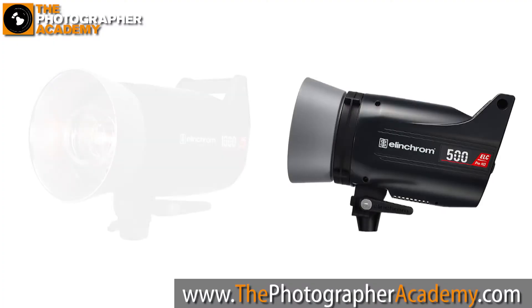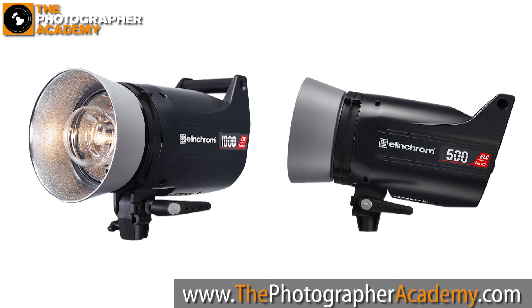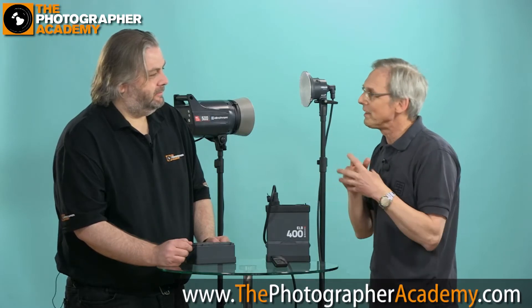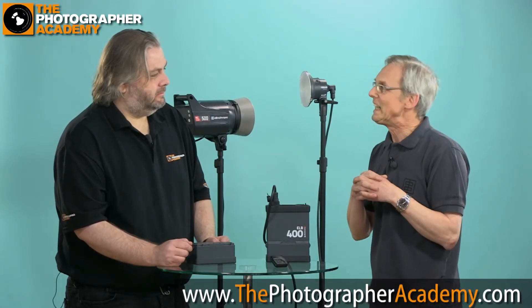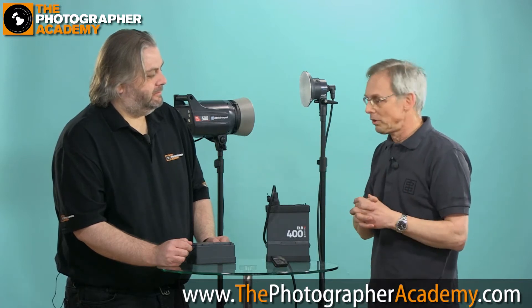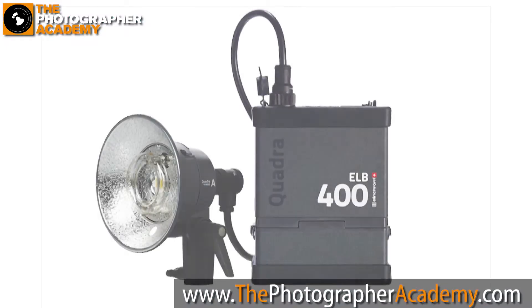Last year we introduced the ELC Pro HD — the 500 and the 1000. ELC stands for Elinchrom compact, and ELB stands for something battery. Now we have the ELB 400, which is the evolution of the Ranger Quadra.